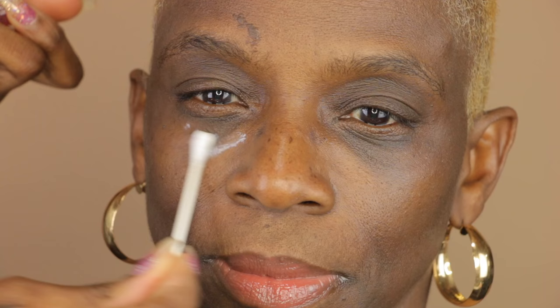I like doing this because it helps with the makeup application later. And for extra hydration, I'm going to use my Clinique eye cream and I'm just going to place that underneath her eyes with a Q-tip. These two steps help hydrate underneath the eye as well as help with puffiness.